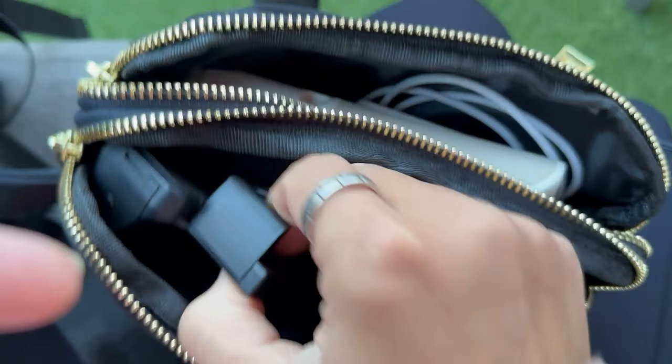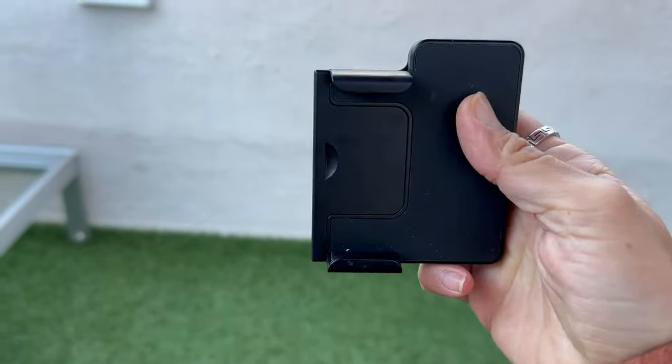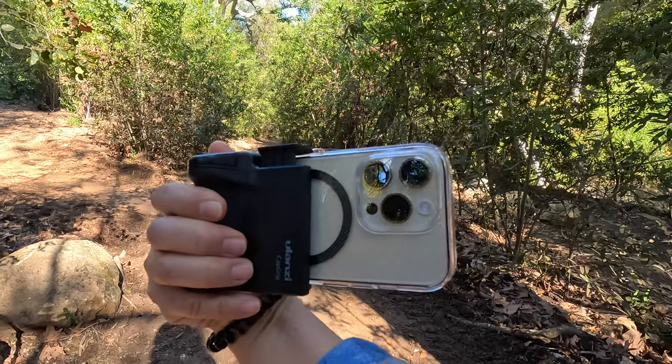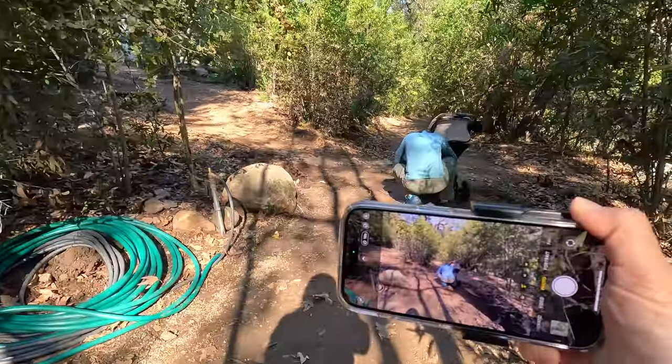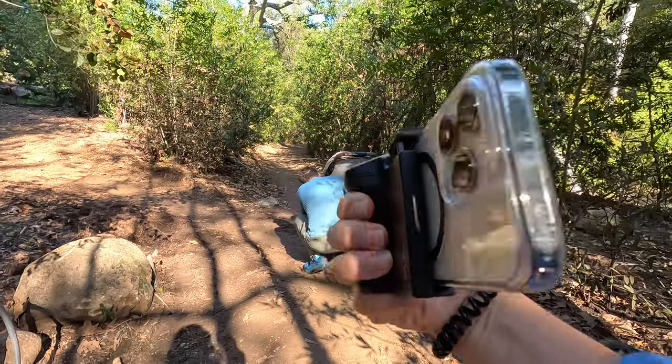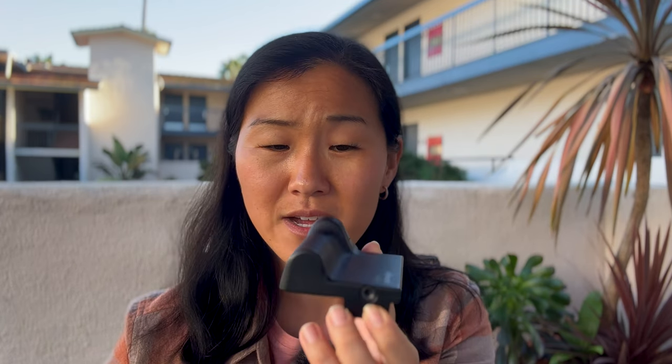The other accessory I've been using a lot is the Ulanzi cap grip. This is the first generation — there's actually a second generation out now. It attaches to your phone via jaws that go around the width of your phone, and gives you this little grip and a Bluetooth remote. It actually turns your phone into more of a point-and-shoot camera and works out really well. I'm actually surprised at how much I've been liking this little grip. It fits in my purse, so it's very travel friendly, and at the bottom there's a quarter-twenty hole so I can easily attach it to a mini tripod or a selfie stick.